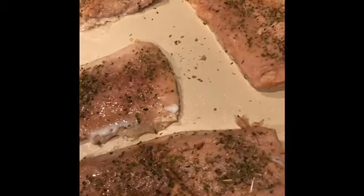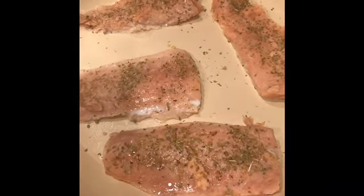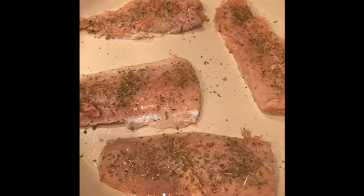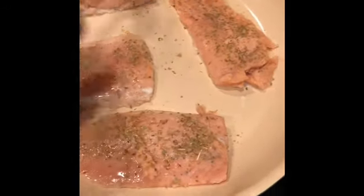Hello, I am back again, this is your Handful Mama. Today I will be sharing with you guys what I will be cooking for dinner. As you can see right here, I have some salmon already in the skillet.